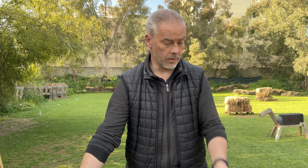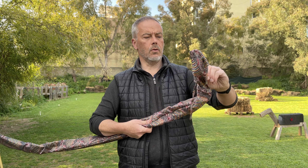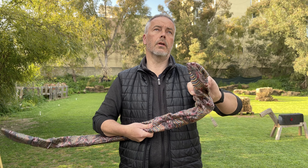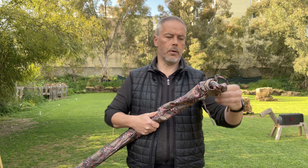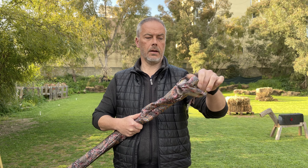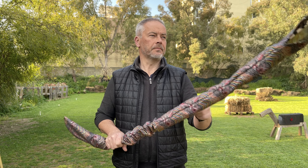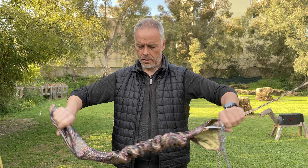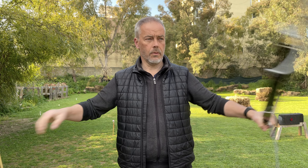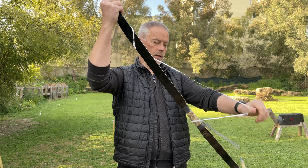Good morning everybody and welcome back. Today we have a long-awaited quick look at the new, or rather the refined version of the Shonkoro from Aleppo. This is now a grown-up Manchu, I can tell. And I got a special edition with some special features.